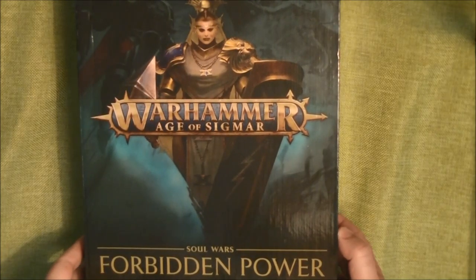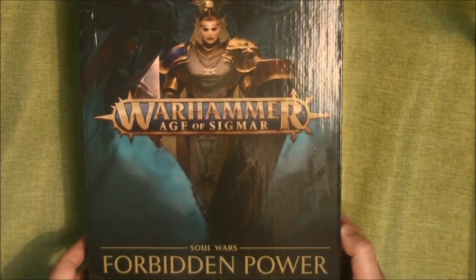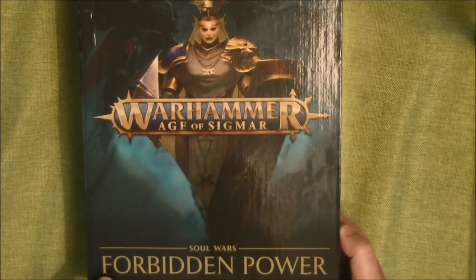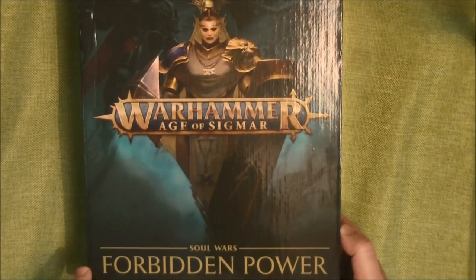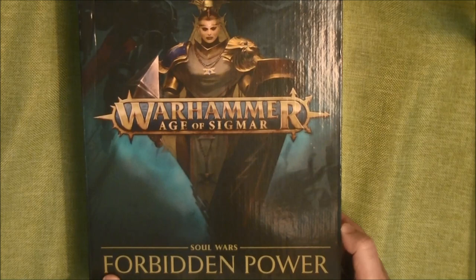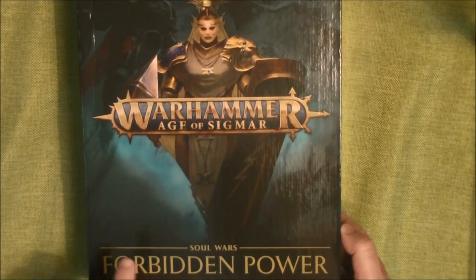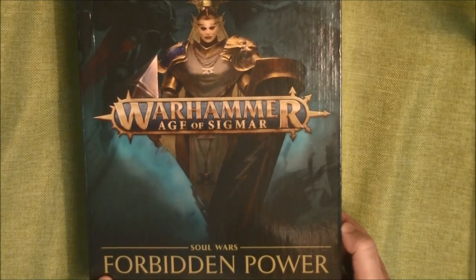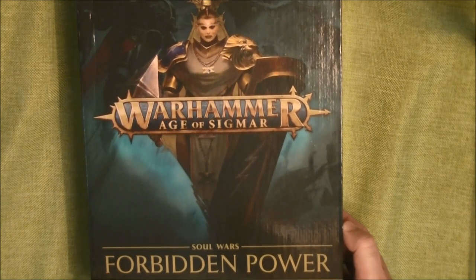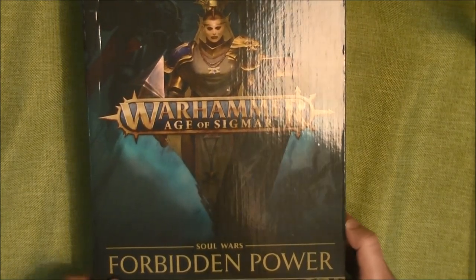Hello, this is Victor. I'm here with a new unboxing and potent review. This time we're going to look at the Warhammer Age of Sigmar Forbidden Power from the Souls of War. This is an expansion set for Warhammer Age of Sigmar, and it includes some endless magic, campaign rules, and also some rules for new terrain. Let's have a look at what you can find inside.